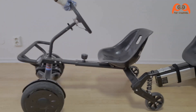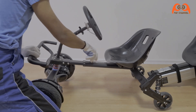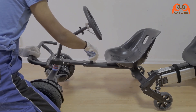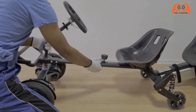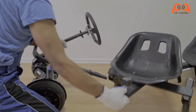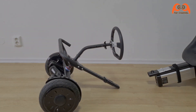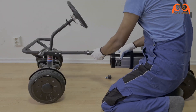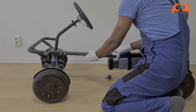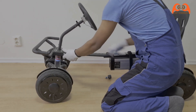Die selbe Sache mache ich auch an dem zweiten Hoverboard-Sitz. Bei diesem benutzen wir den hinteren Teil nicht mehr. Danach einfach den vorderen Teil von dem ersten Sitz an den hinteren Teil des zweiten Hoverboards verbinden, beziehungsweise einstecken und danach festschrauben.